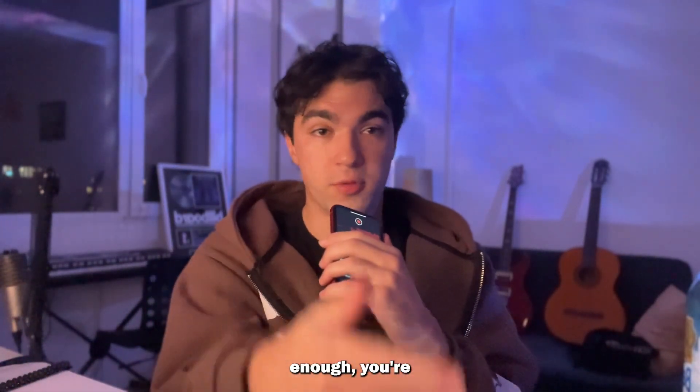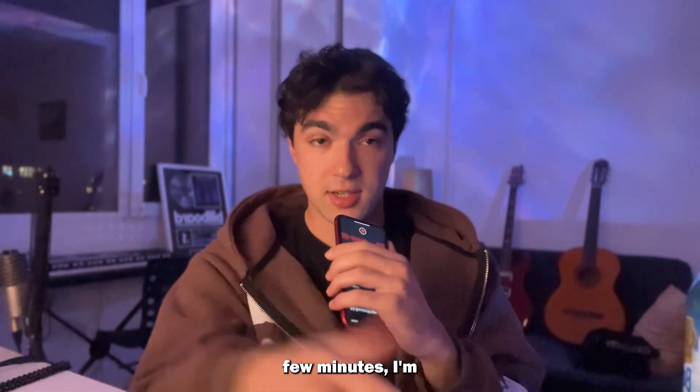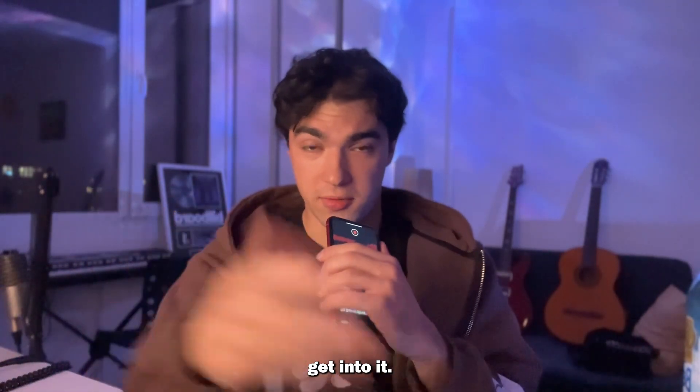If your drums are not hitting hard enough, you're probably doing something wrong and it's not what you think. In the next few minutes, I'm going to show you five essential tips which are going to make your drums stand out and artists love your beats. So let's get into it.